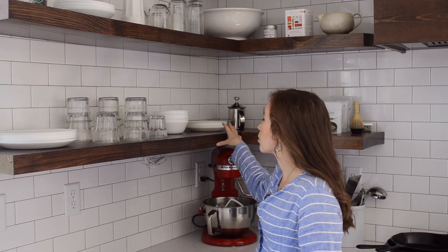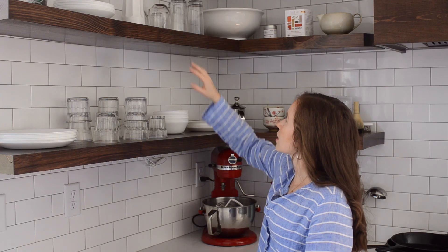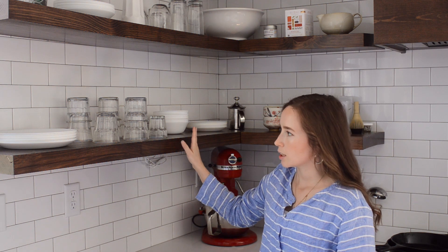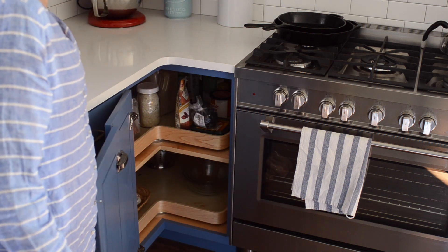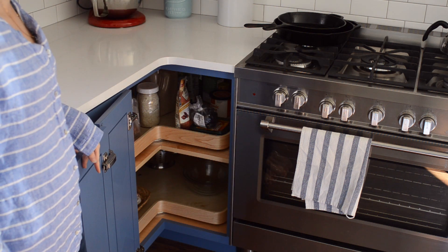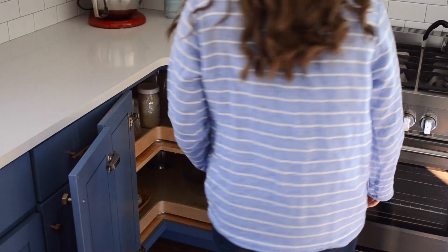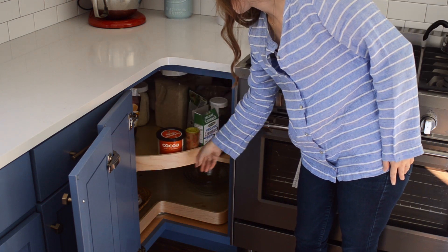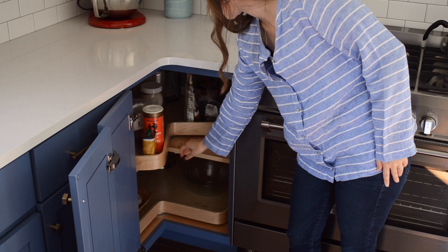Over here I have our most used dishes — plates, bowls, cups, dinner plates, and some overflow and soup bowls up top. Honestly, I feel like this area looks a little busy and I'm not exactly sure how to style it, but we'll get there. Down here we have our corner cabinet, which we had to purchase new since the Craigslist kitchen didn't come with one. Something I really wanted were built-in Lazy Susans — I grew up with them and knew how handy they were.